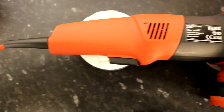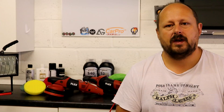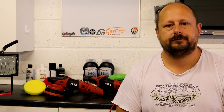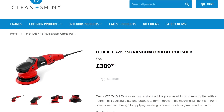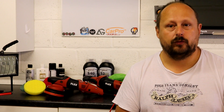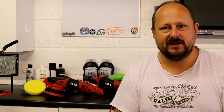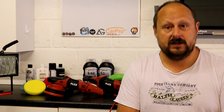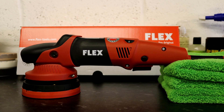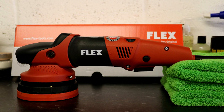The XFE 7-15 150 is available in the UK from Clean & Shiny — a link for the product will be in the description. The price is £309.99, which is considerably cheaper than any other offering I could find. So the link I'm providing is a place where you can get the tool for a very good price.